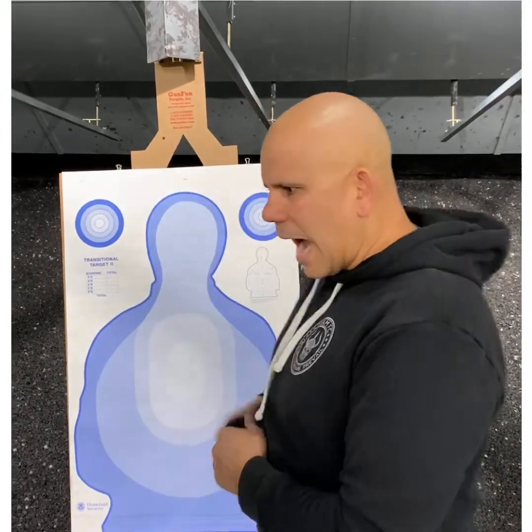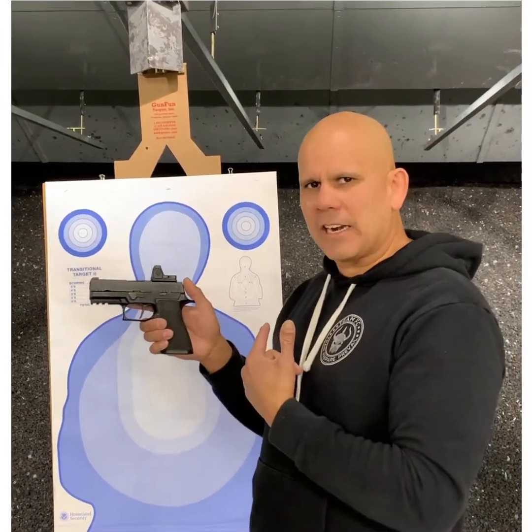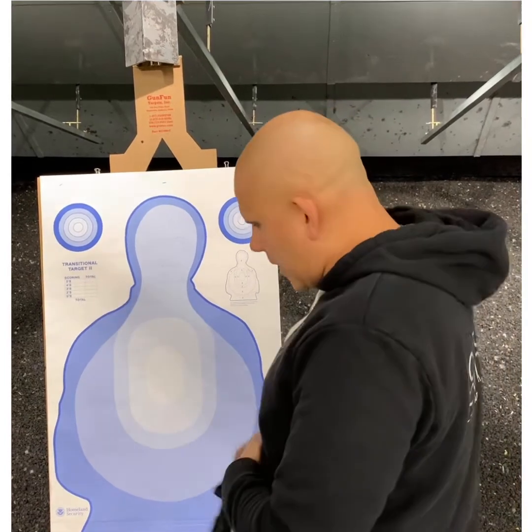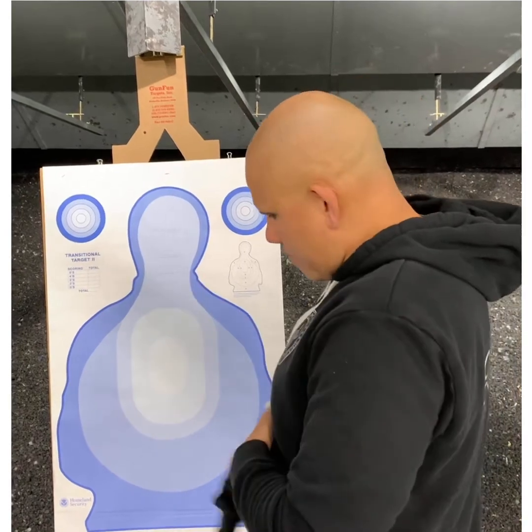What do I mean by that? Let's look at the very simple concept of activating the trigger. How do we go about activating the trigger? What words do we typically use when we describe this action? Nine times out of ten you hear terms like: I want you to touch and slowly squeeze the trigger to the rear, or press the trigger to the rear, or even worse, push or pull the trigger to the rear.